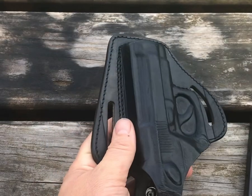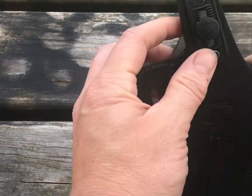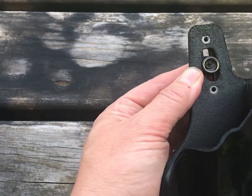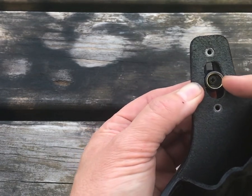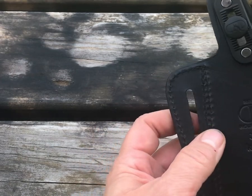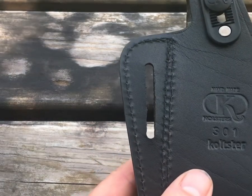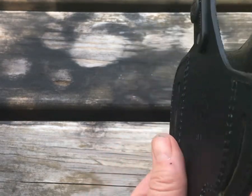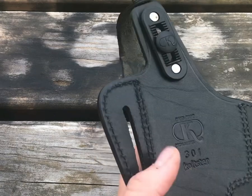It has an adjustable snap setting — looks like just a little Phillips head screw in there to raise that up or down depending on the model gun you have. It's made by K Holsters, which I'm not familiar with, but it says handmade.